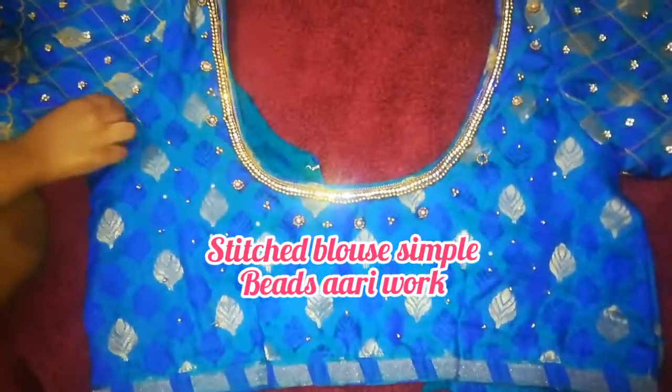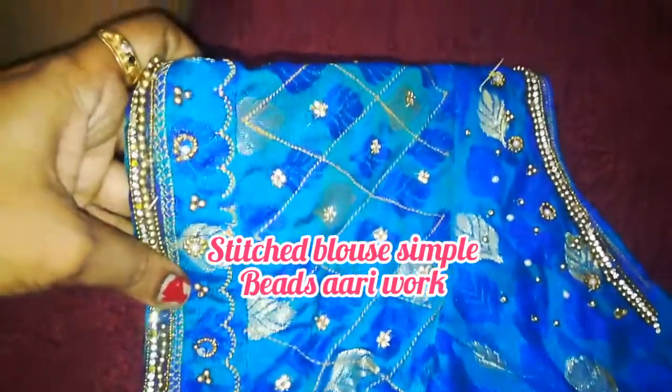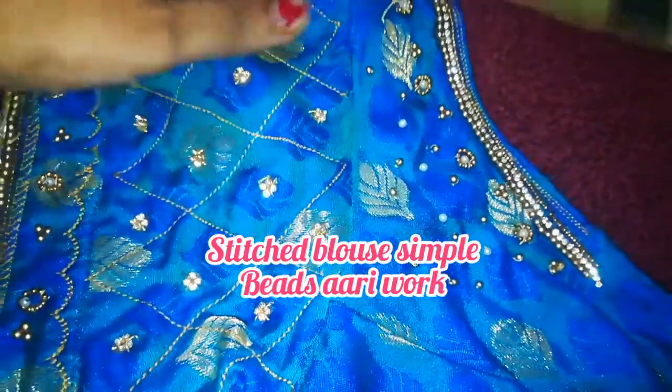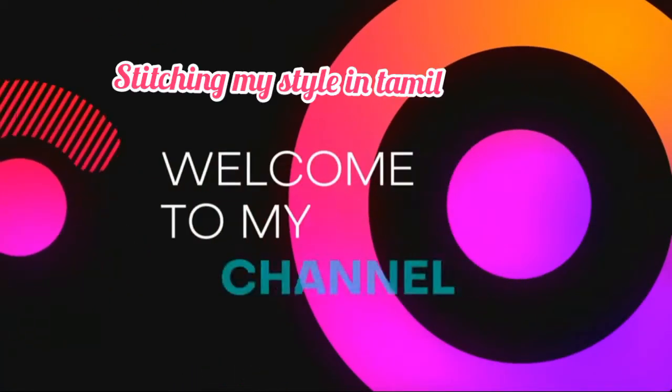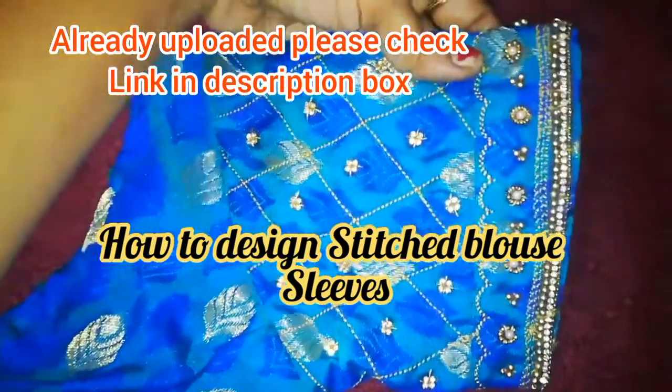Hello friends, welcome to my channel. Today we will see how we are designing our blouse. Subscribe to our channel and check the link in the description box.